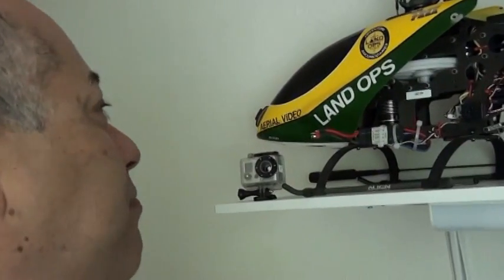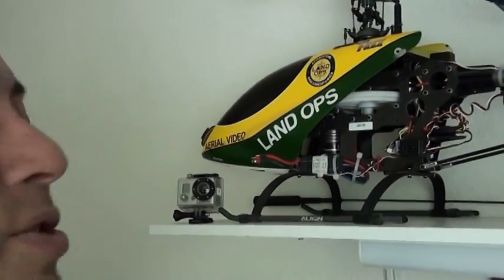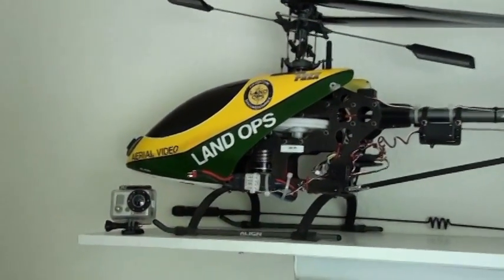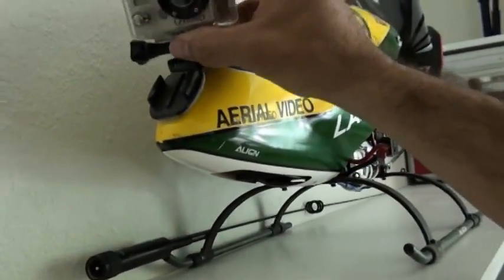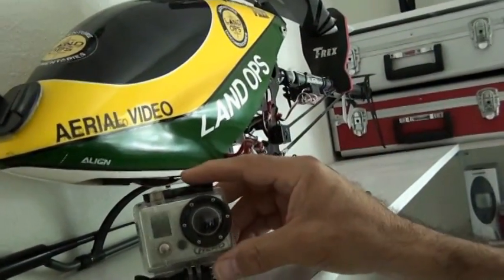So to do that, we use this guy right here. It's an electric helicopter. For those who are RC fans of radio-controlled equipment, this is what we call the T-Rex 600. It's large enough to carry a small camera. As you see, we simply mount it right on the canopy, and believe it or not, that does the job. This is a really good camera.